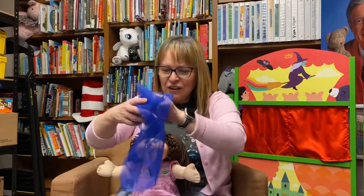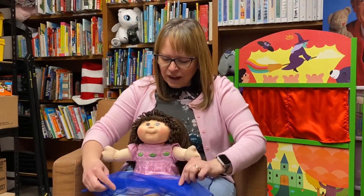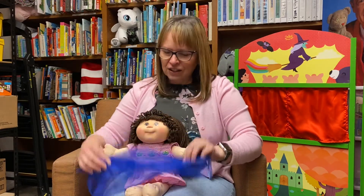Put your scarf on your toes like this. Put your scarf on your toes like that. Put your scarf on your toes — that's where it goes. Put your scarf on your toes.